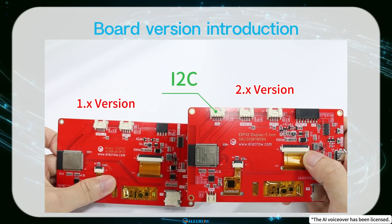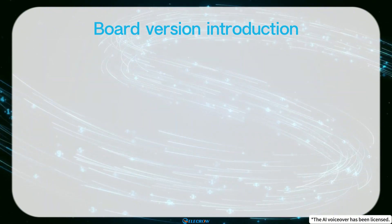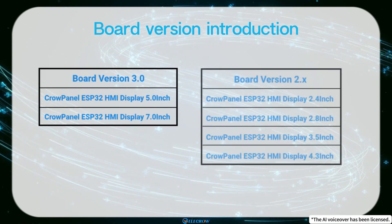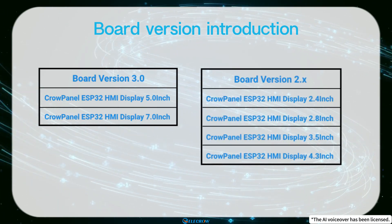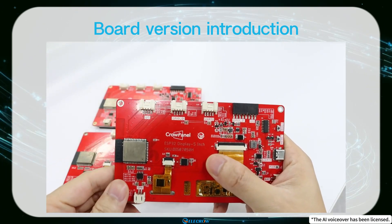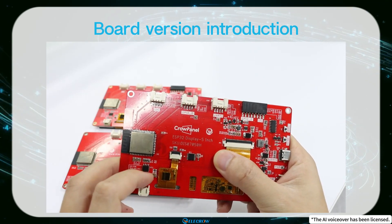Recently, we've updated the 5-inch and 7-inch boards to version 3.0, while the other sizes remain at version 2.X. In the 3.0 version of the 5-inch and 7-inch boards, we've added an extended IO chip to provide the correct initialization timing for the screen. Therefore, there are corresponding modifications in the code.